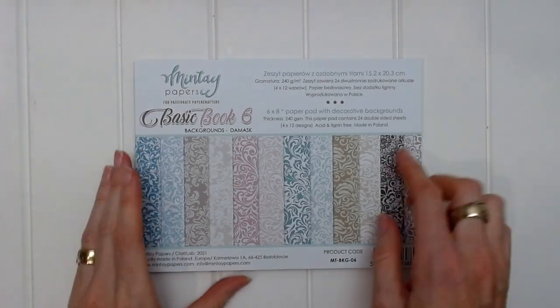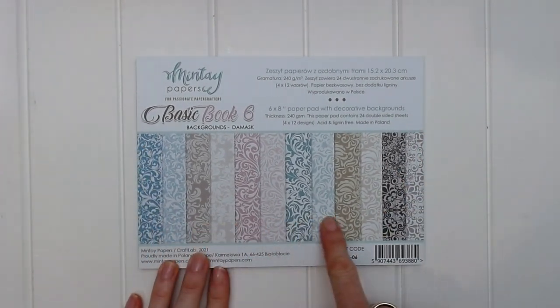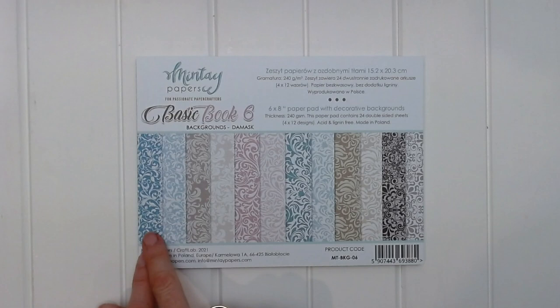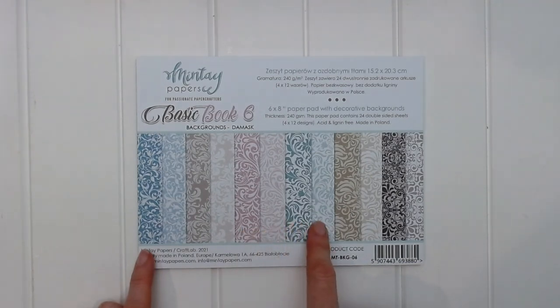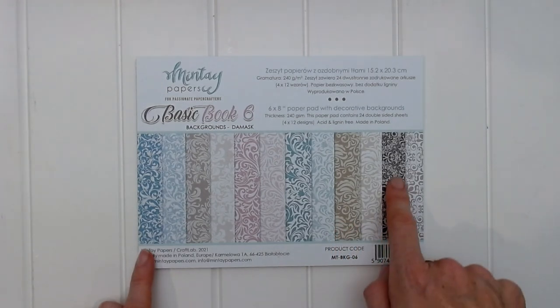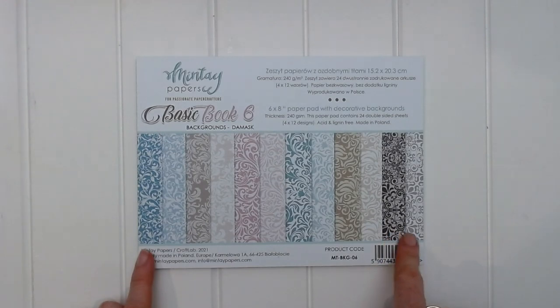Let's move on to Basic Book 6, which is backgrounds damask. You can see the colors at the front: we've got a dark blue, a light blue, a dark taupey color, a light beige, a dark pink, a light pink, a dark green, a light green, a dark beige, a light beige, and then a dark gray and a light gray.